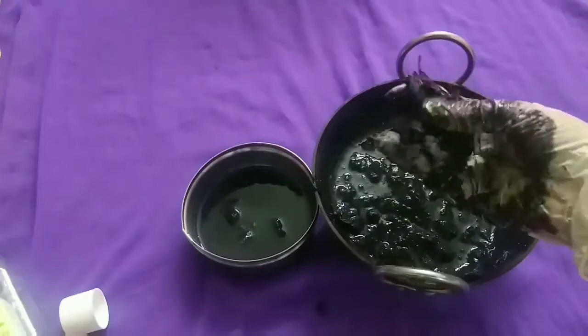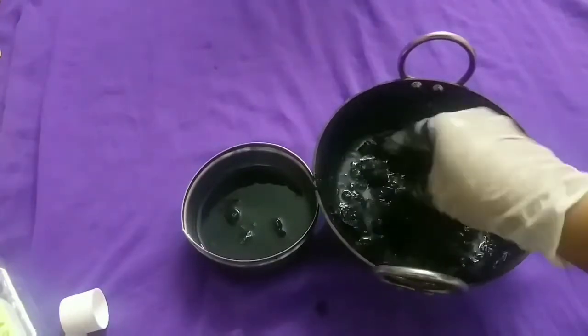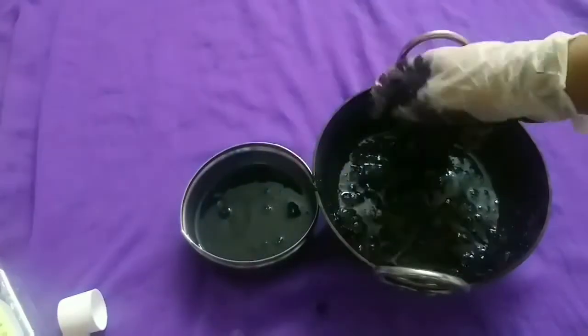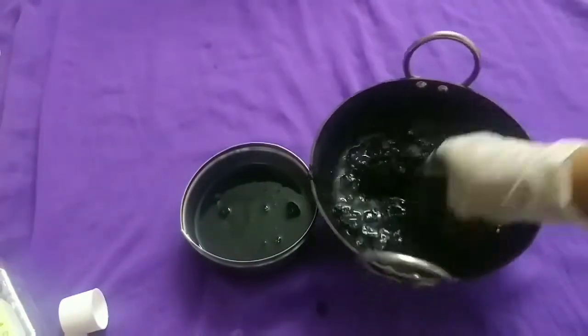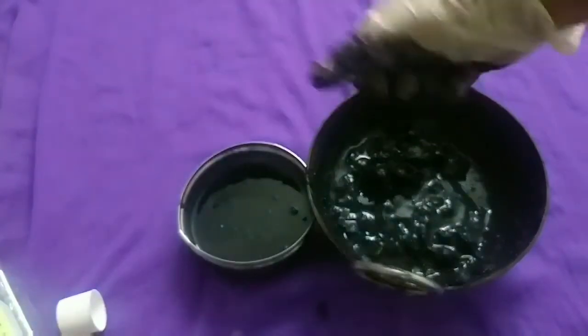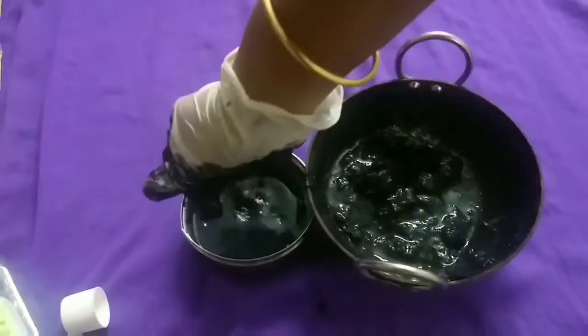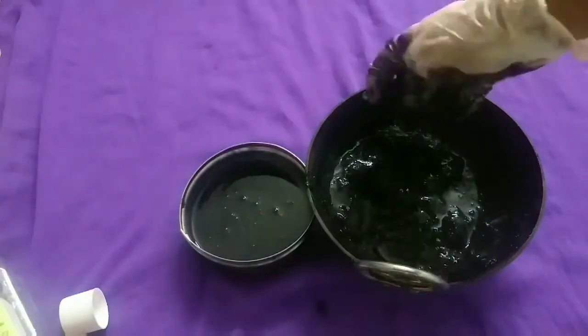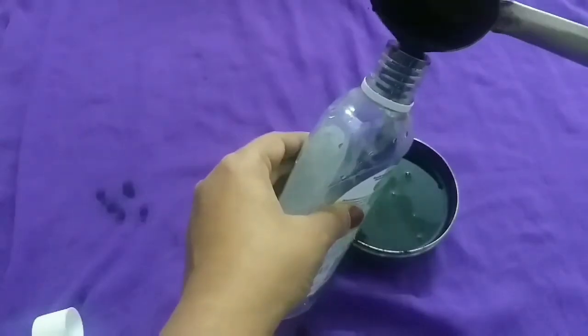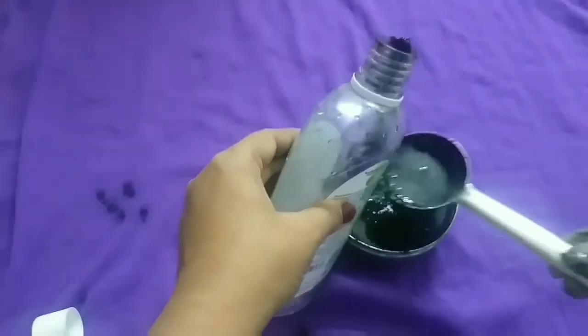I need time to process this paste because I don't have much time right now, but if you let it go longer your work will be done in 2 minutes. Take the pulp out into a separate bowl. You can strain the liquid into any plastic bottle.